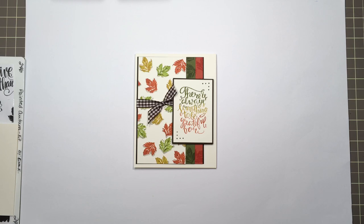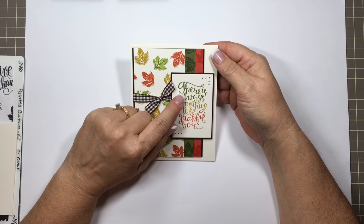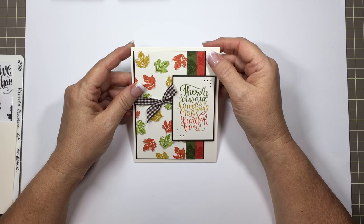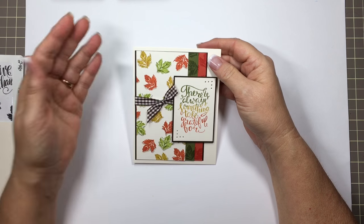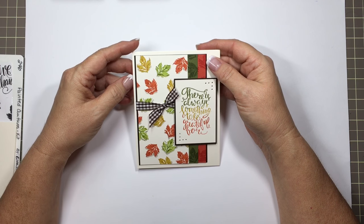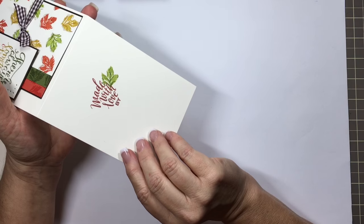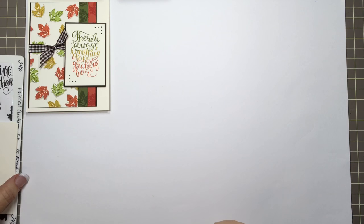Hi everyone, this is Karen Hightower, design team member over at Stamp TV for Gina K Designs. Today I want to share this little fall card project with you and show you how I created the three different colors on the greeting. I will show you everything I used and also be putting the measurements of all the different layers underneath the video so you'll have them and don't have to try to write them down. We also have the inside done as well as the back.